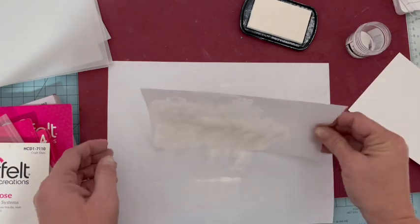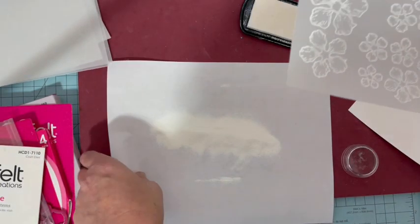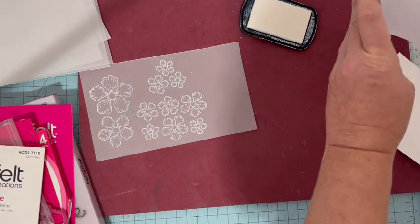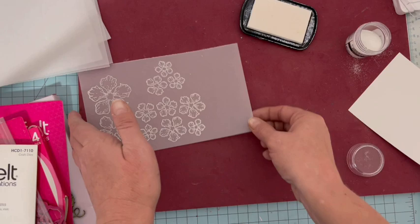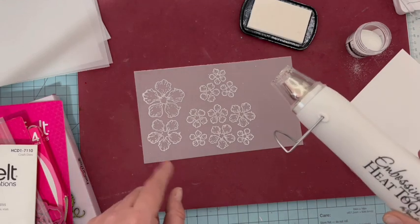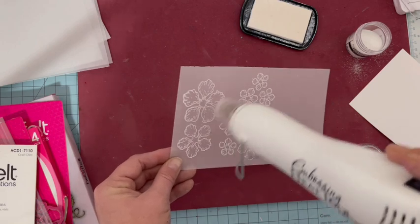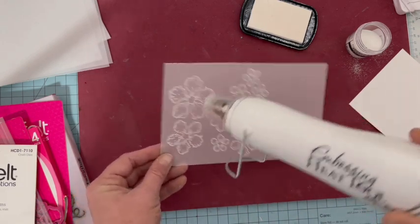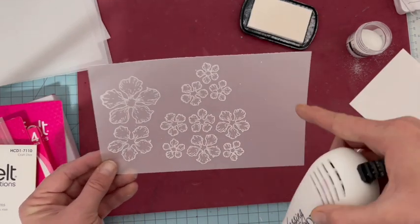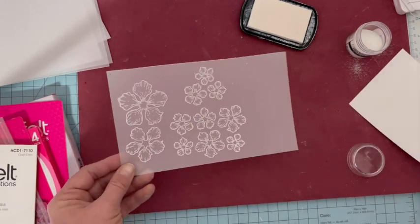Je répands généreusement mes paillettes blanches à embosser sur tous les endroits où j'ai réalisé les tamponnages. Ensuite, je récupère mon vélum — une fois les paillettes mises, on voit beaucoup mieux. Je les récupère bien sûr pour ne pas en gaspiller. Et puis je vais embosser. Le heat gun est prêt — je ne vais pas le faire à la caméra parce que ça va être trop bruyant. Vous bougez bien quand vous allez embosser, parce que ça chauffe très fort, et si vous restez trop longtemps au même endroit vous allez brûler le cardstock, ça va faire des cloques.